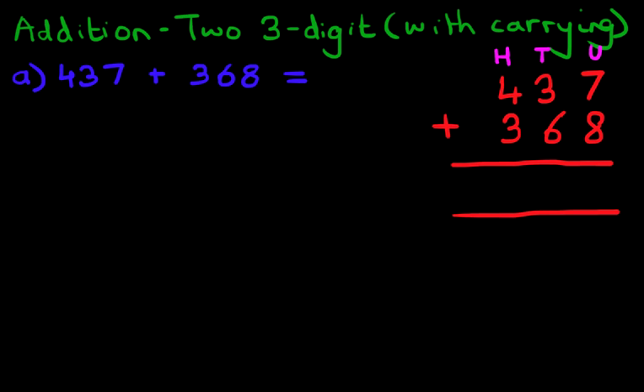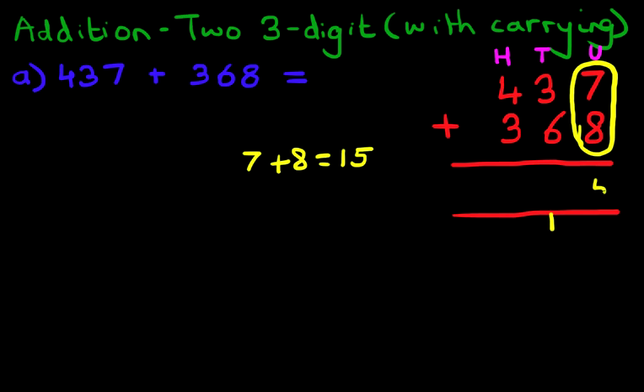The first thing we do is add the column on the right-hand side first — that is the units column. So we have 7 plus 8. Seven plus eight is 15. We write the 1 in the tens carry position and the 5 in the units column.